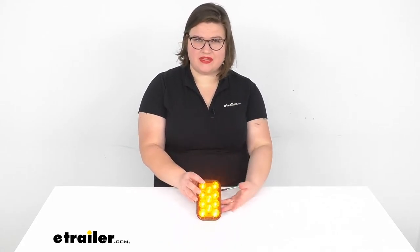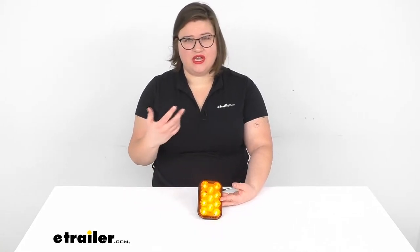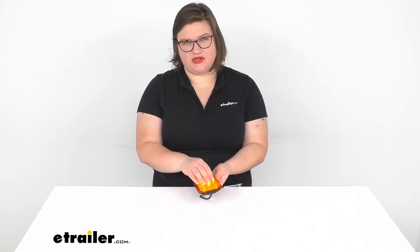What I like about this is that it is a submersible sealed LED light, so it's going to last for a long time. We can use it in just about any kind of situation, whether that's a marine trailer, enclosed trailer, or something that's even going a little off the road, because it also has potting material in here to make sure that it's very durable as well.